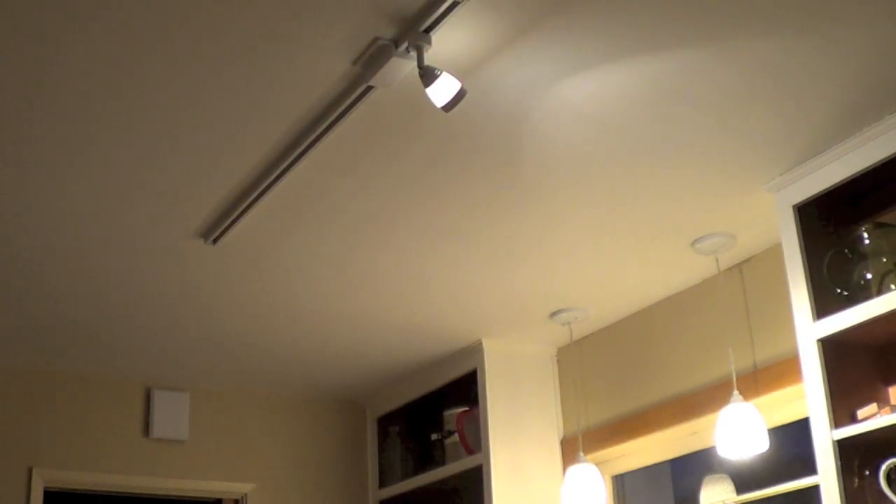Now I'm going to turn them all the way off. And there you have it — they are all off now. That's just with one light bulb added.